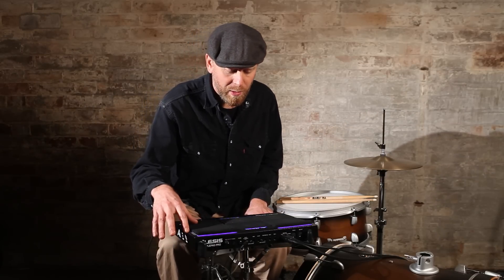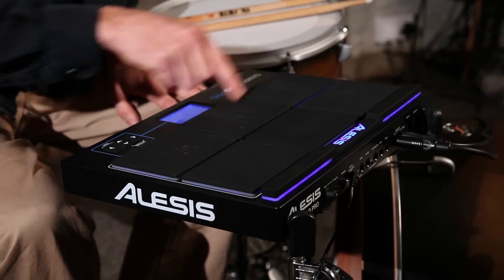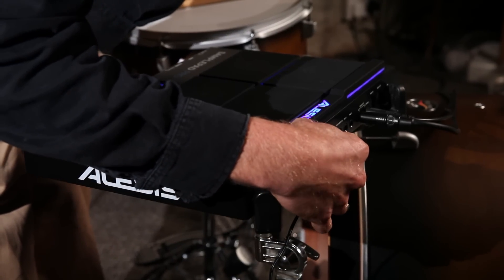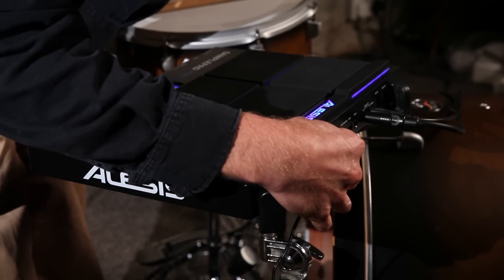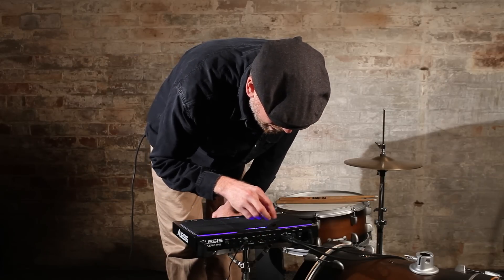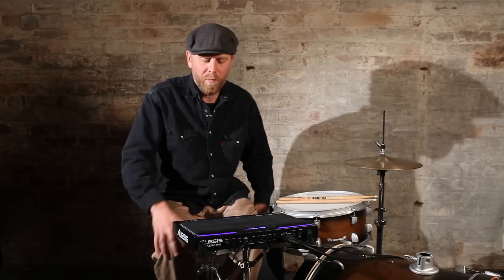We have eight pads in total — these two shoulder pads and then the six normal pads here. Around the back you've got a volume control and opportunities to plug in extra pedals and trigger pads for laying around the kit: a kick pedal, hi-hat pedal, foot switch, and two other pads. There's also audio out, MIDI out, and USB for setting it up via your computer.